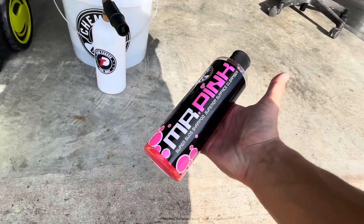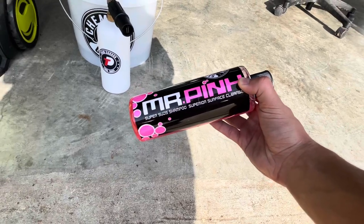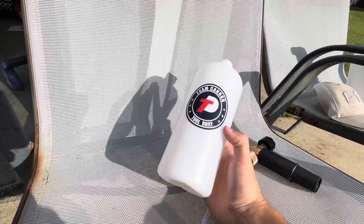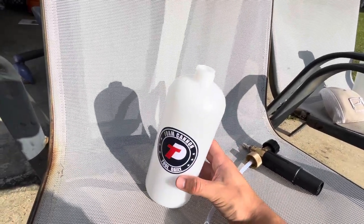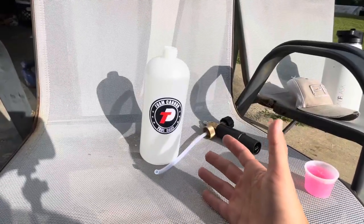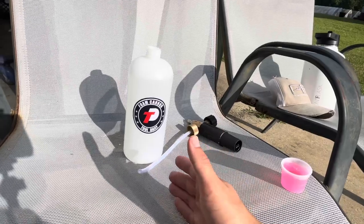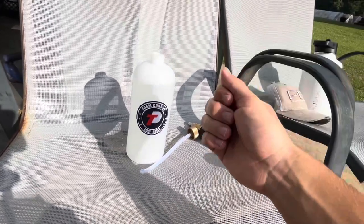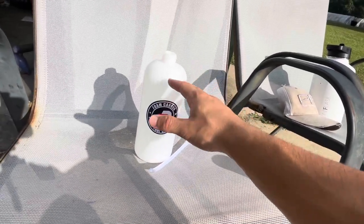Later in the video we'll show you how this small bottle can last for many washes if you do it correctly. Starting out, you're going to want to take your Tool Daily foam cannon, unscrew the top, and fill it with some warm water. The reason you want warm water instead of cold water is because the solution will dilute a lot quicker, and you won't have to shake the container as much, meaning you won't have all those suds building up at the top.